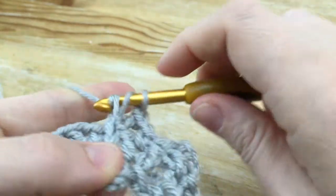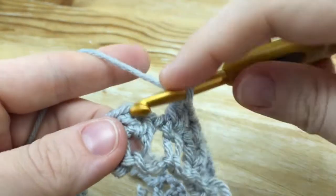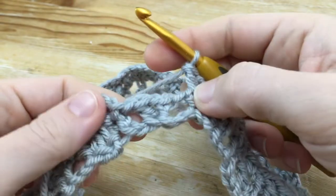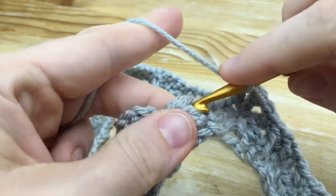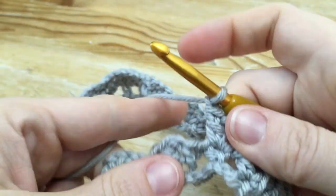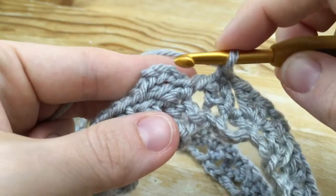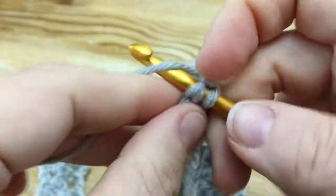Here's our V-stitch. Chain 1, single crochet right here in the middle of your V-stitch. Repeat this all the way around to the last V-stitch. I've made it around to my last V-stitch — chain 1, single crochet right here in the last V-stitch. Chain 1, then join with a slip stitch to the third chain in your turning chain — one, two, three — and join right here to complete round 2.